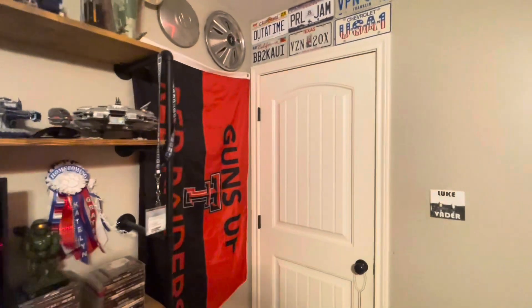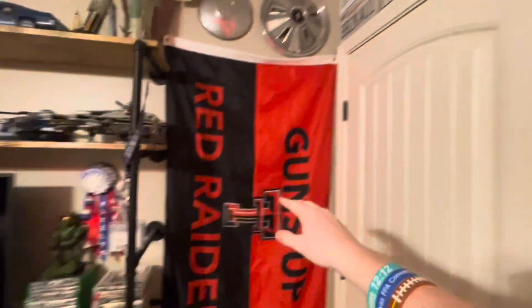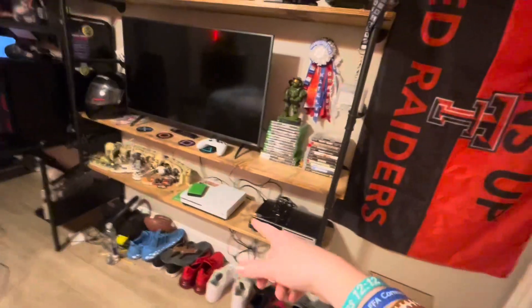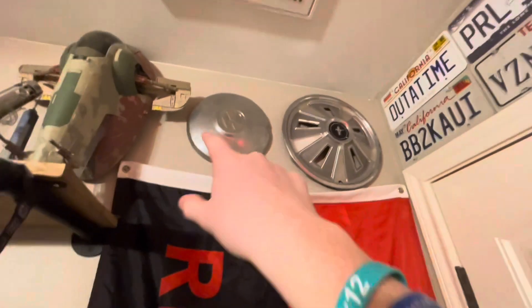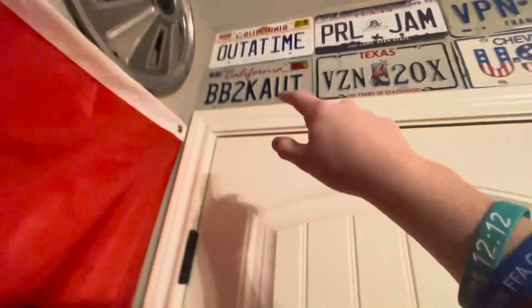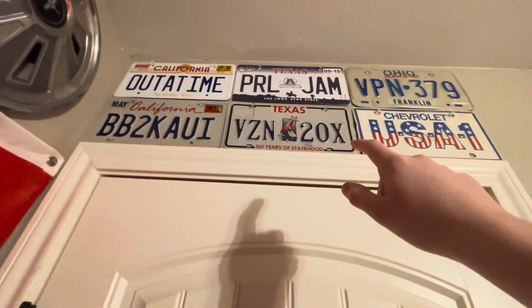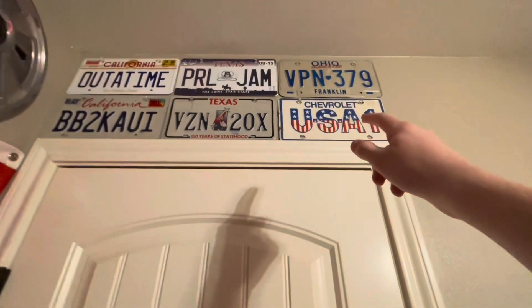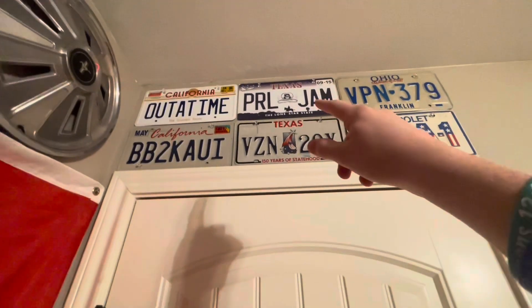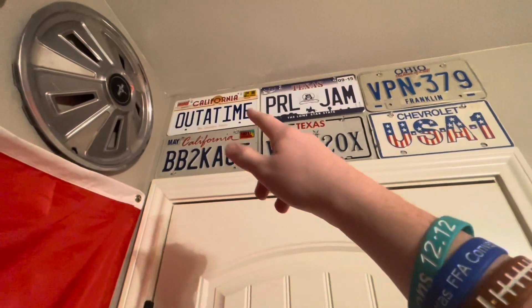Over here I just have some license plates above my door. I have the Texas Tech flag, random posters, shoes, games, consoles. I have a Volkswagen hubcap and a Mustang hubcap. This one's from a car in California, this one's off the car I'm fixing up, this one's off an old Suburban, that's off a car from Ohio. There's a license plate from a Pearl Jam concert, and a Back to the Future license plate.